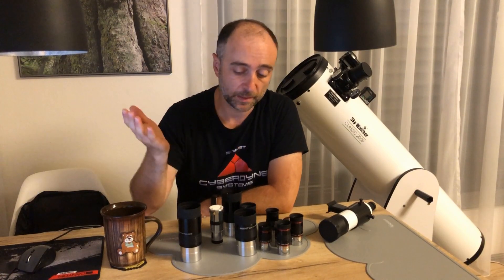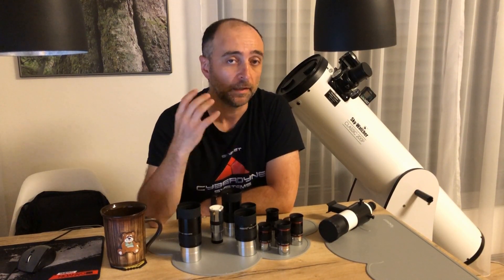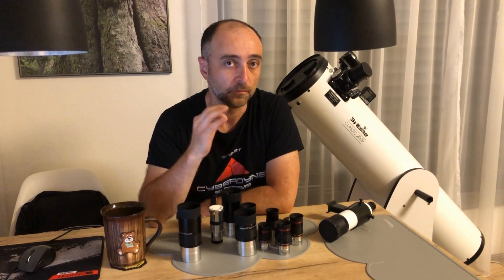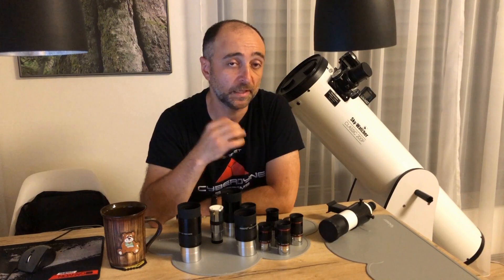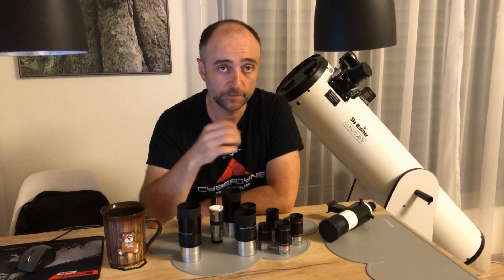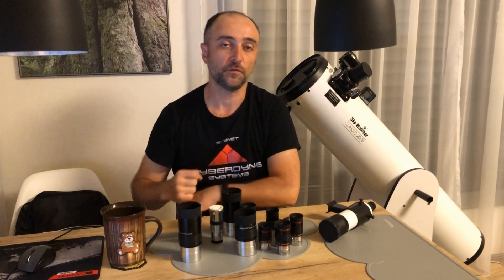Go out there, spend a few months with the eyepieces I recommended, and see where it takes you. Only then will you realize what kind of eyepiece you really need and whether it's worth spending hundreds of dollars on one. Have a good night, great skies to you, and talk to you next time.